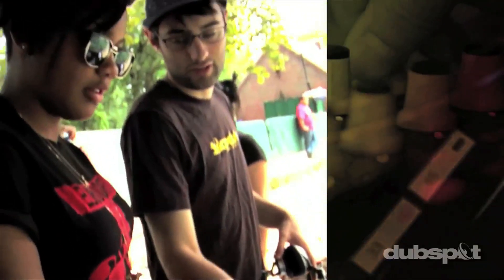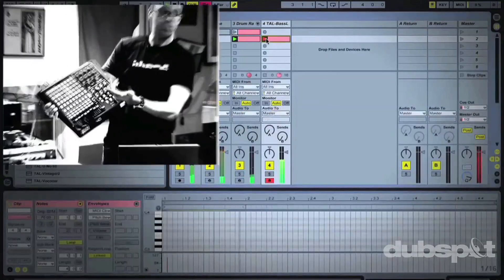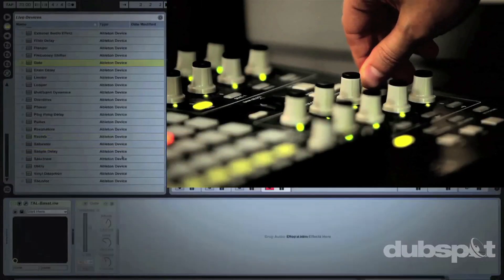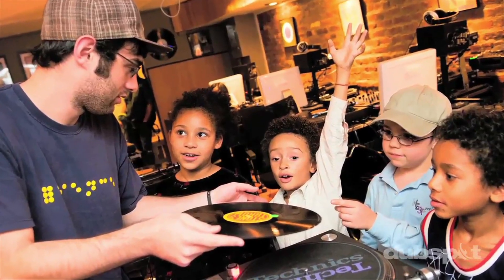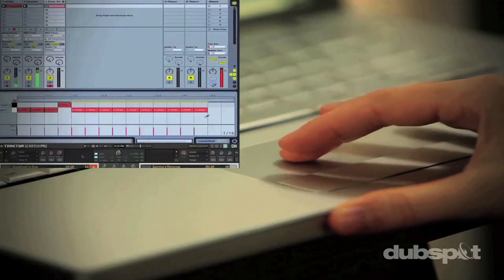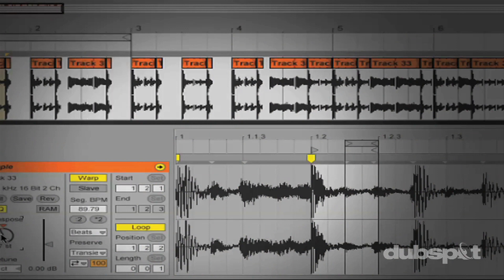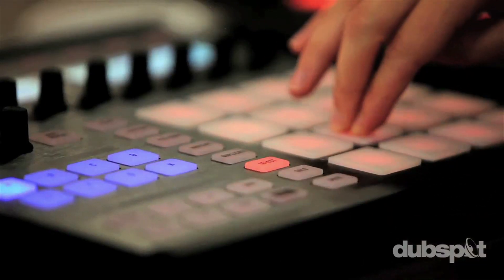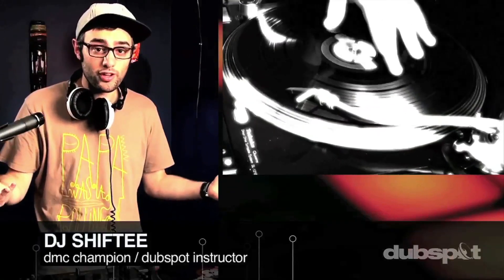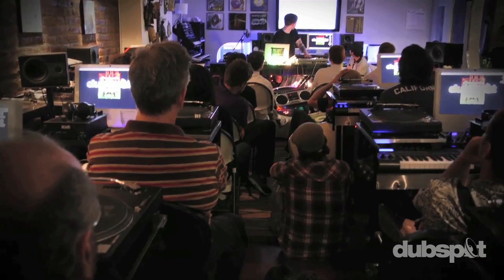Welcome to DubSpot. We believe in providing you hands-on experience right away. Whether you're completely new to music and want to turn the sounds in your head into a musical reality, or you're an experienced artist looking to refine your skills and add new tools to your arsenal, we're ready to meet you at your level. For students of all ages, all levels, and all styles of music, DubSpot is here to help you achieve your goals. With course offerings both online wherever you are and at our school in the heart of New York City, we are ready to guide you through the next phase of your musical transformation. Whether you want to produce music, DJ, or do both, you've come to the right place. Come explore DubSpot for yourself, become a part of our community, and make music.